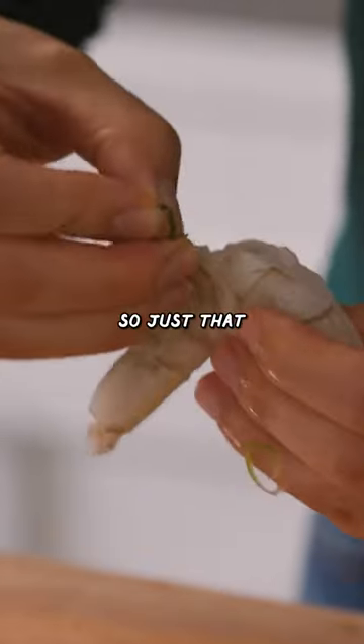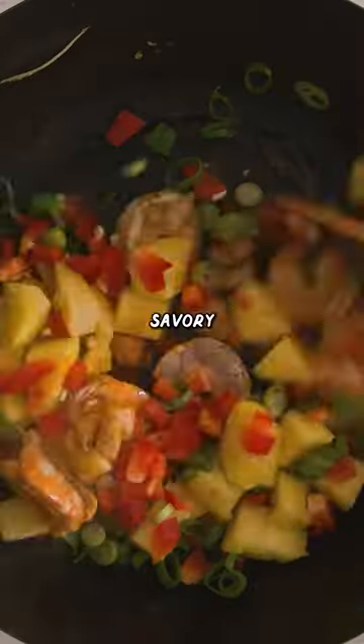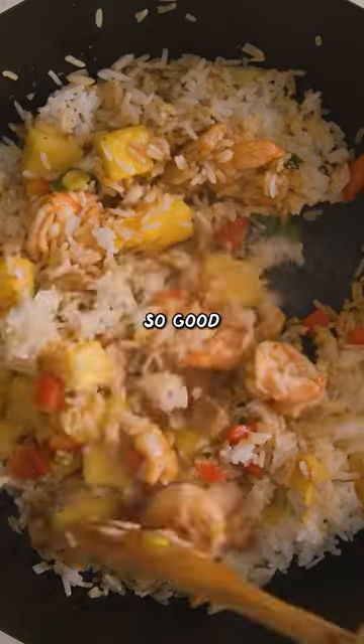Pineapple caramelized, so just that sweet, sugary, caramelly smell with the savory curry paste — everything in here is so good.